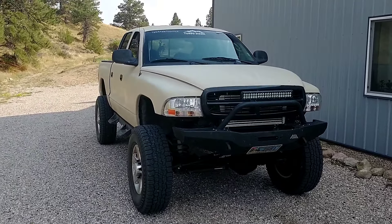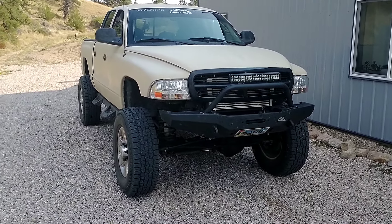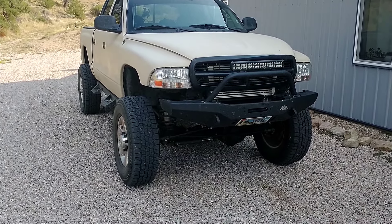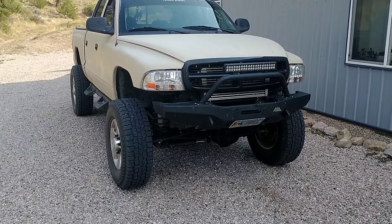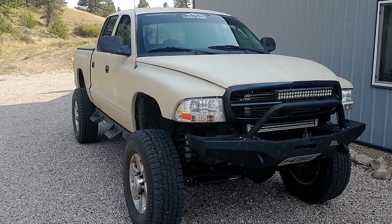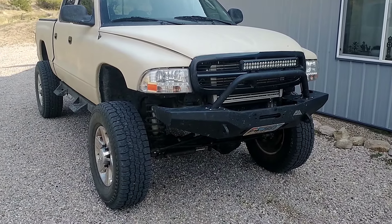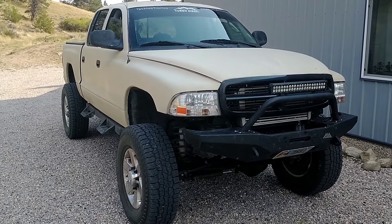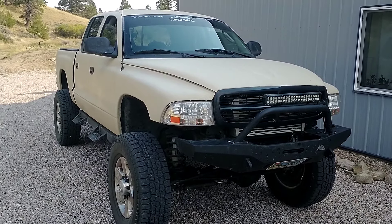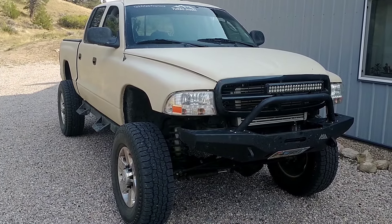Alright guys, welcome back. I was thinking after my last video of getting the Dakota back on the road and putting it right to the test, pulling a car — I probably should have done a video of just the truck driving itself first. I know there's quite a bit of feedback on how much it was struggling pulling a car, but I never really designed it to do that. It's honestly working phenomenally with this new turbo, running about 26 pounds of boost. It really does everything I want it to do, so I just wanted to get some ride-along videos, not trying to pull three times what the engine was designed for.